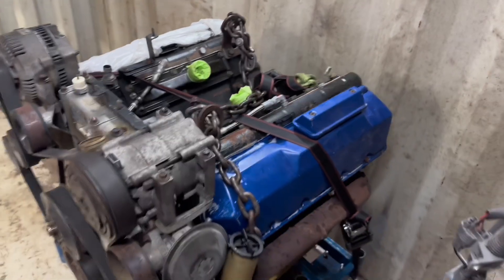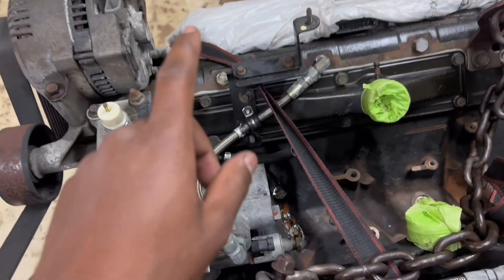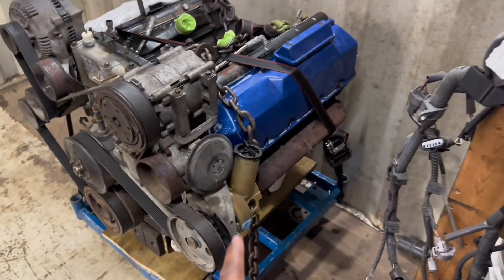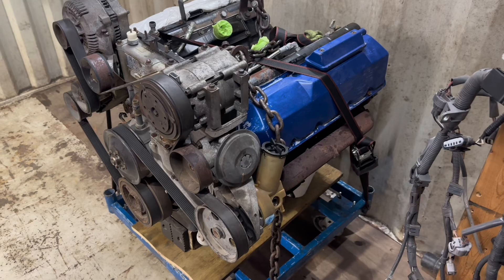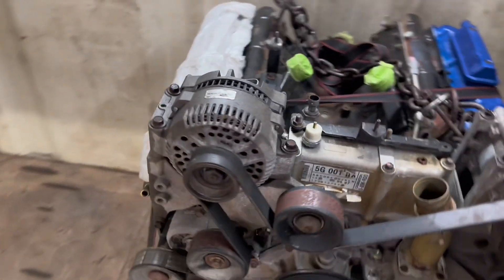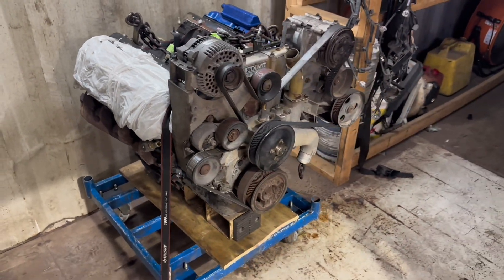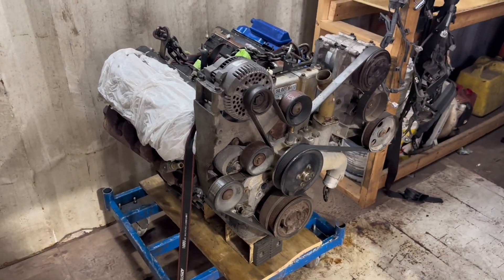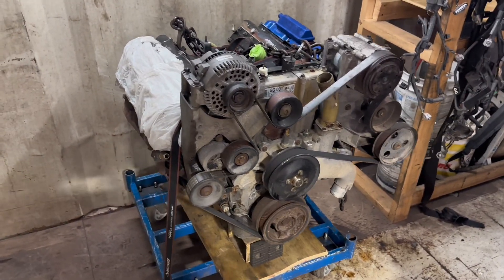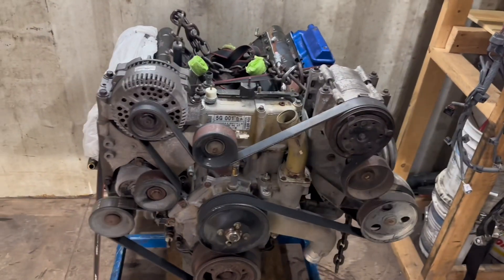So we're going to be giving him a KC Stage 1 turbo, we're also going to be doing a CNC Fab oil pump, some head studs, a Cometic MLS gasket. I'm going to be putting all the parts for this build in the description, so if you guys are also building a 7.3 you'll have an idea of what you're going to need in order to make around 500 horsepower. We're going to be using a Hydra tuner for this build as well.